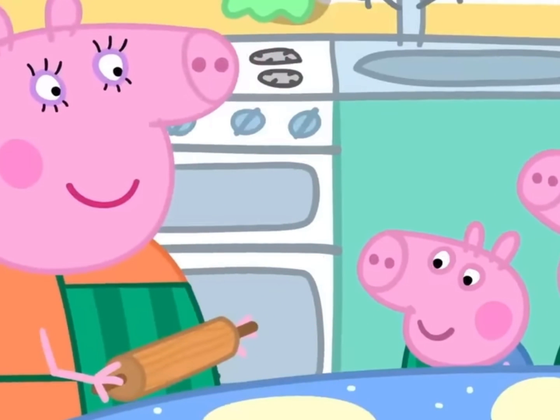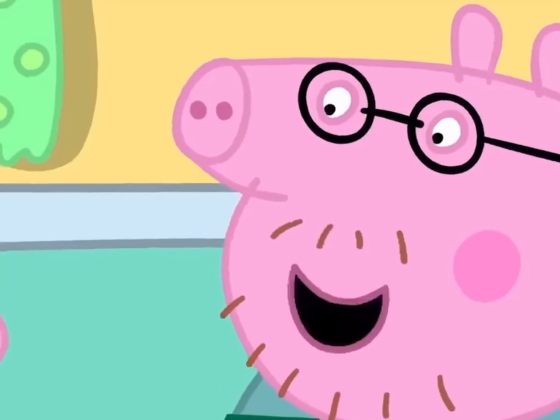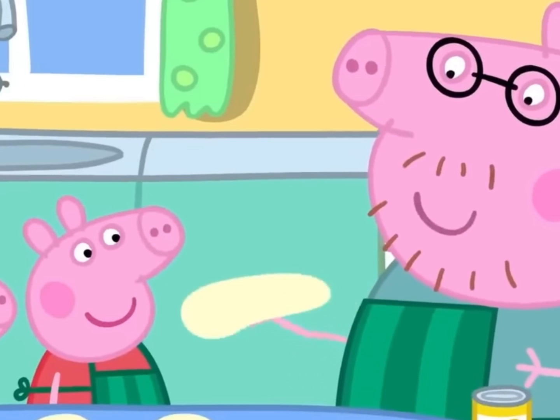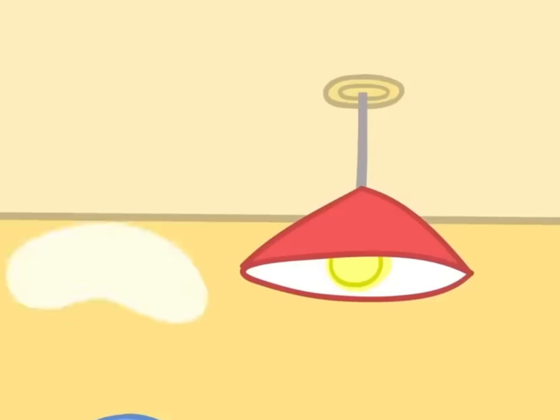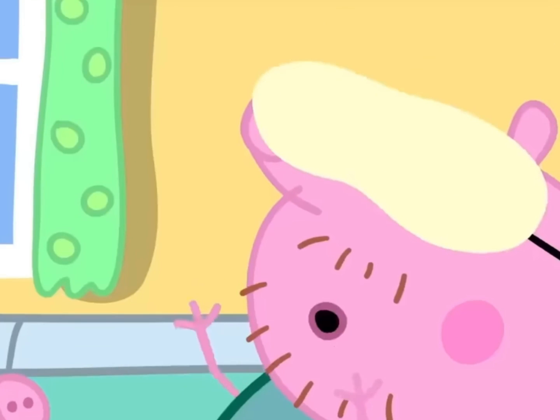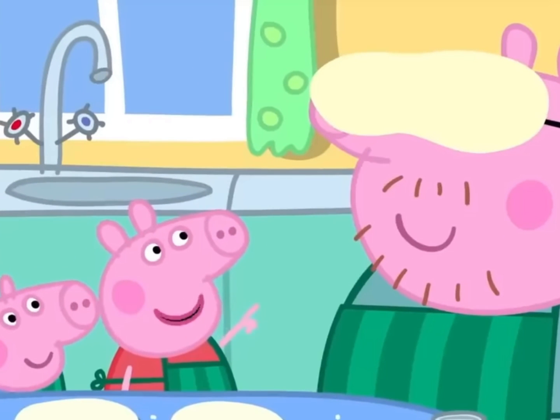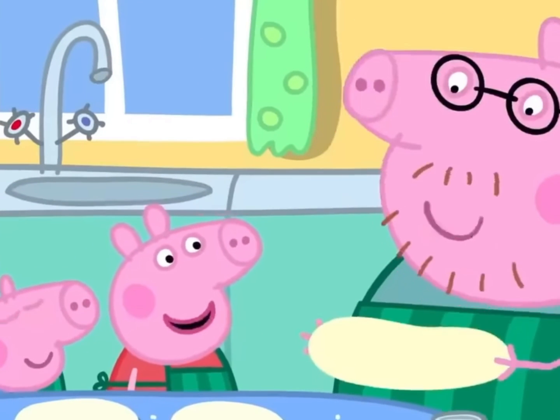It looks like a pizza now. But an expert pizza maker doesn't need a rolling pin. Watch this. Hoopla! Daddy has a pizza on his head. Oh, this one can be mine.